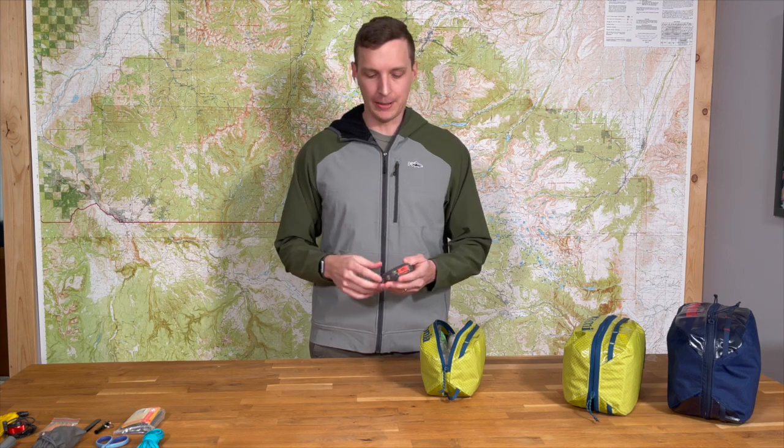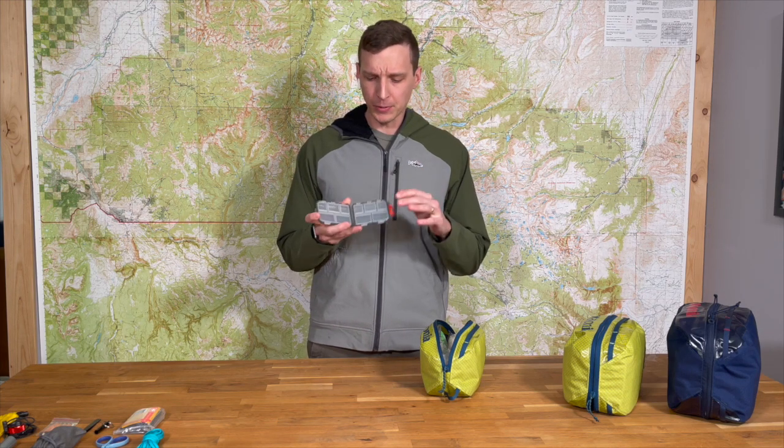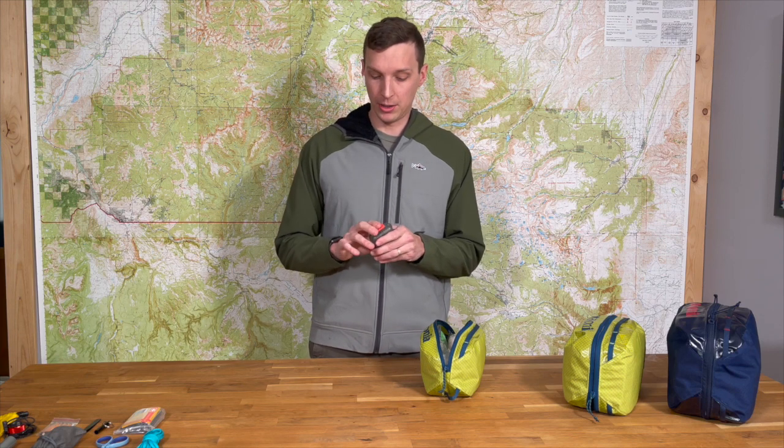Next we have a pill case. I like to carry a hard pill case even in my small kit. They do sell pre-packaged over-the-counter medications like Tylenol and Advil, but I find that those get wet, get crushed, and aren't usable. So I like to have this tin compartment pill holder — you can label them, it keeps your pills dry and not crushed. It works great.